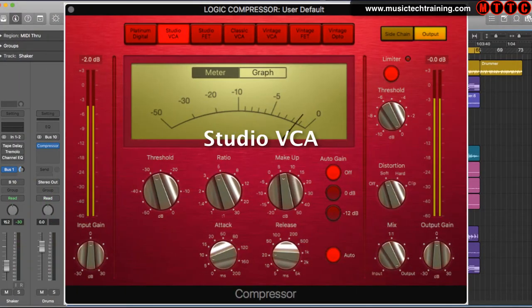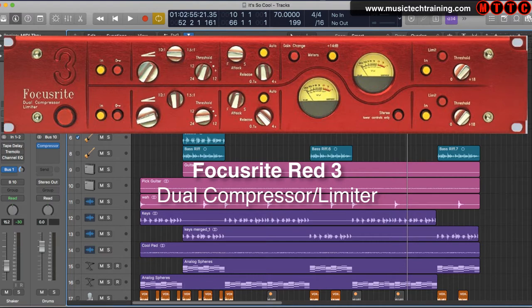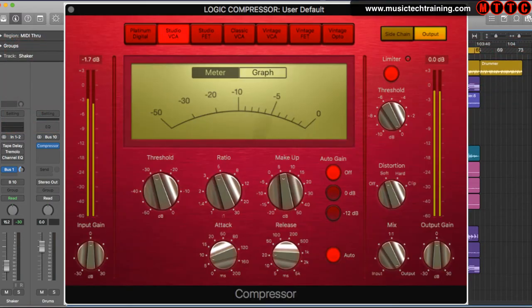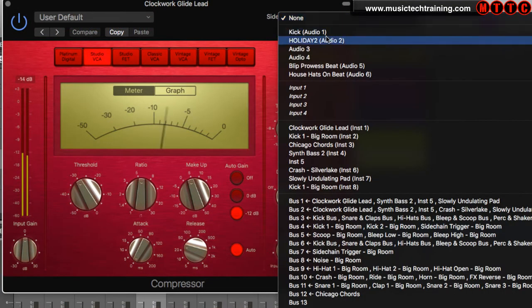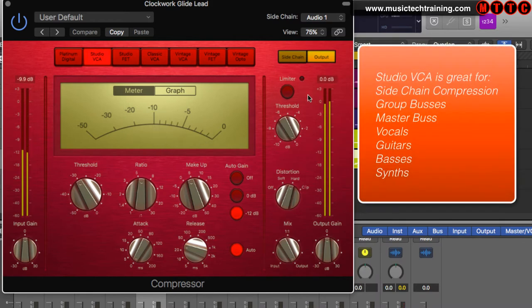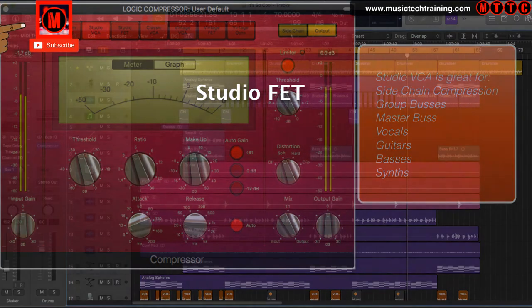Now for one of my favorites — the Studio VCA. This is a fantastic emulation of an award-winning hardware device, the Focusrite Red 3 Dual Compressor Limiter, released during the mid-90s and used on many a hit record. One of the things I really like about the Studio VCA is the natural sound it delivers even when a lot of compression has been applied. You can achieve a really clean sound without too much color, and by engaging the distortion section you can get that great analog sound. If you want to maintain transparency with nice tight compression, definitely check out the Studio VCA.